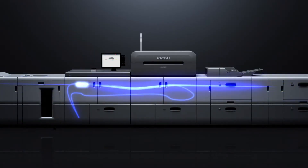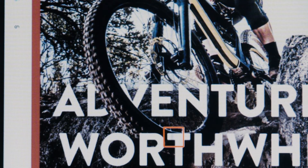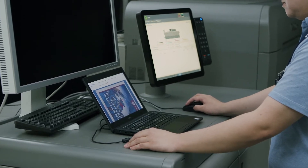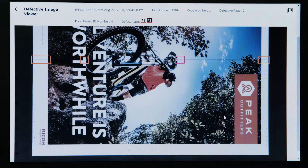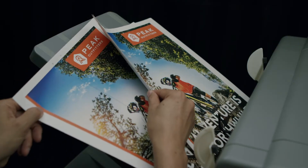All pages are inspected and details regarding defects are recorded. When defects are found, their locations are displayed in the user interface.